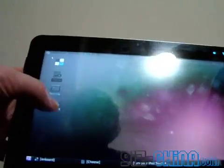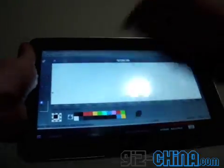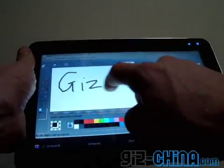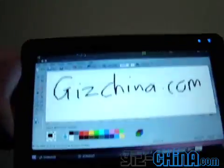We can also do some drawing with this, if you fancy some. And as you can see, the touch screen is very responsive. But my handwriting is terrible.